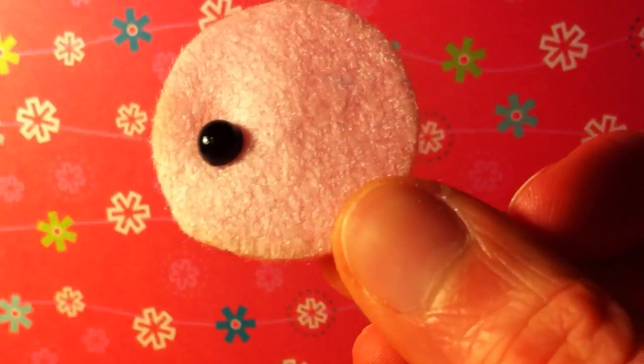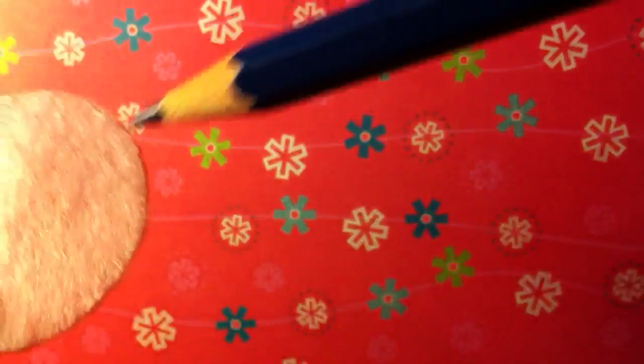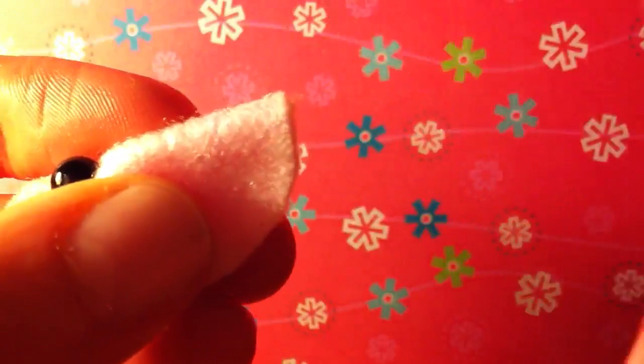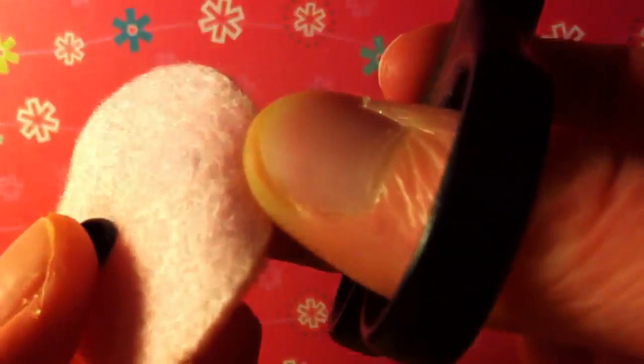So here you can see I have the little head of a plush that I'm making. What I normally do is I just take a coloured pencil — you can see I've marked on right here where I want that eye to go. Then I fold it in half and use my fabric scissors to make a really small hole. You don't want to make the hole too big, otherwise when you put the eye in you will still see the hole.